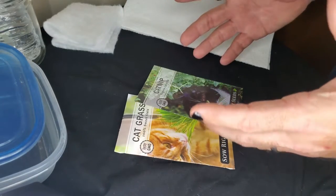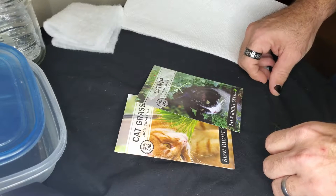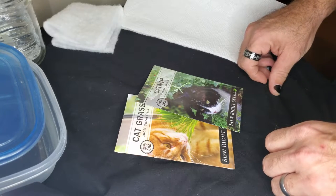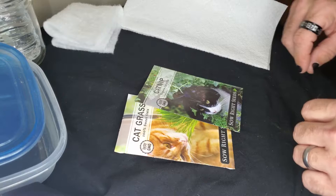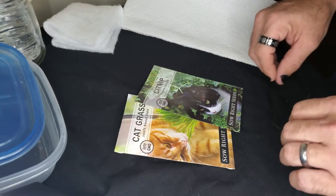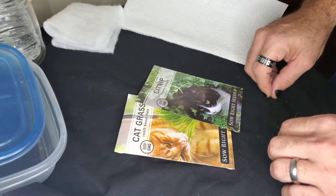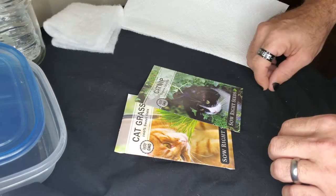Hey guys, welcome to Raven Grows. I'm Raven and this is the first video in the On a Budget series. Here I'm going to give you some tips and tricks on how to start your own houseplant jungle and how to save money while you do it. Stick around to the end for some extra tips to make sure your plants have the healthiest start, and hit that subscribe button so you'll get notified when more videos in this series are released.